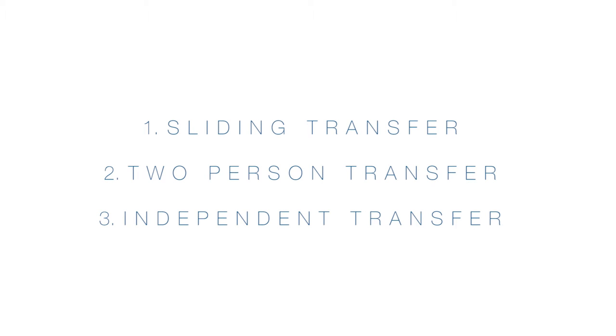Chair transfers. The following series of clips will instruct you on how to perform three different types of chair transfers.